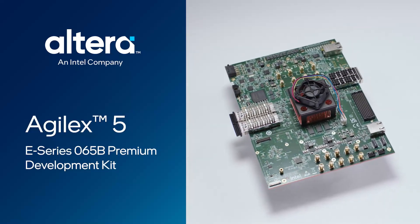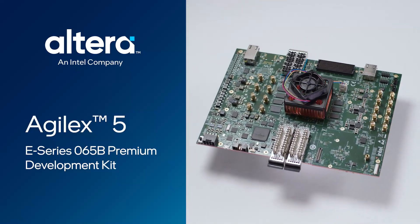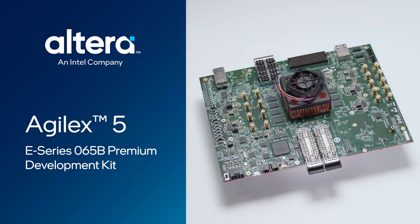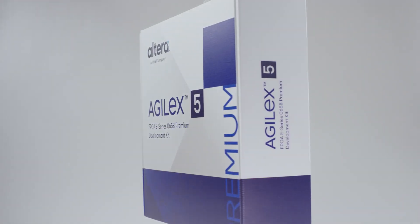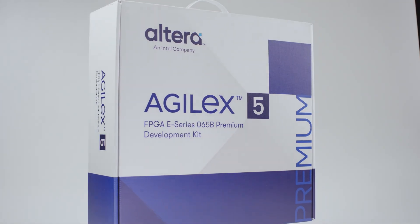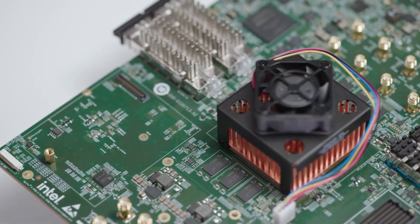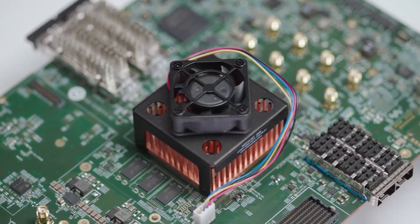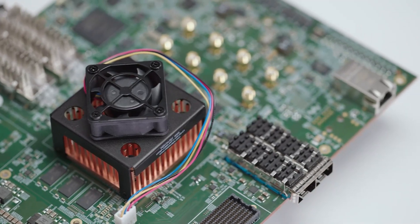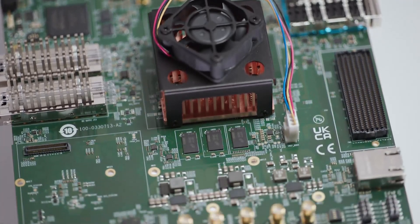Hi, today I'll be going over everything you need to know to get started with the Agilex 5 E-Series 065B Development Kit. Understanding today's requirements for power, performance, time to market, and flexibility, Altera has developed this general-purpose development kit with the best-in-class Agilex 5 E-Series FPGA — the first FPGA fabric infused with AI tensor blocks to help accelerate your time to market.